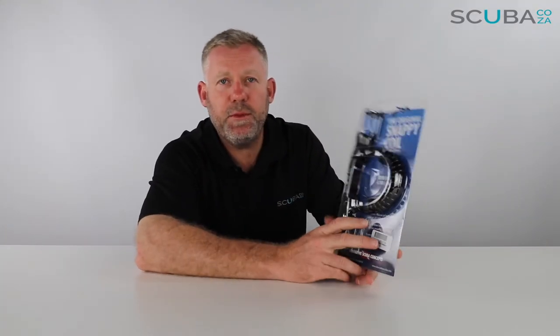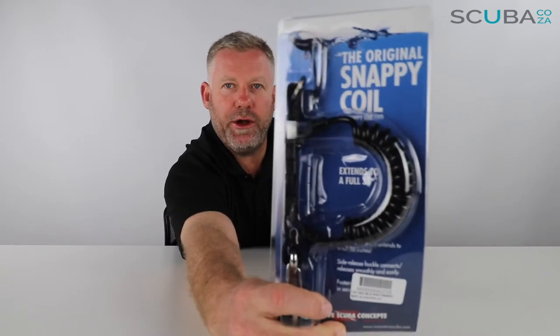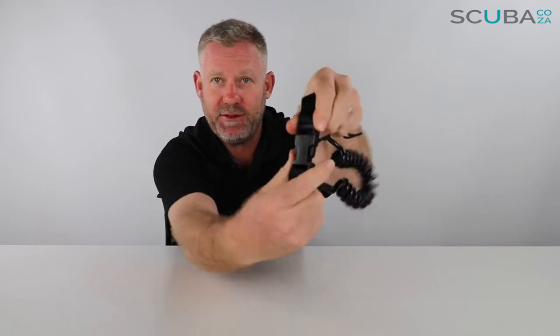Hey guys, I'm Kevin, your scuba professional, and today we're here to review the original Snappy Coil lanyard link that we sell on our website. Let's open it up to see what's going on. Check this cool thing out — it's called the Snappy Coil. It'll make you happy because it snaps in and you can release it.